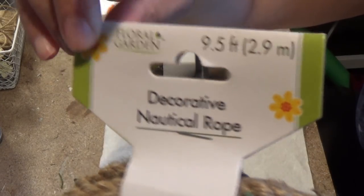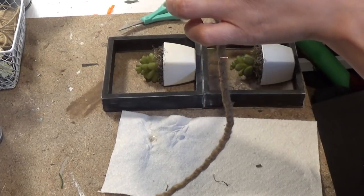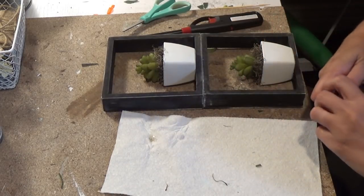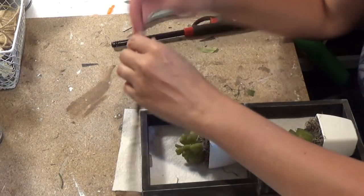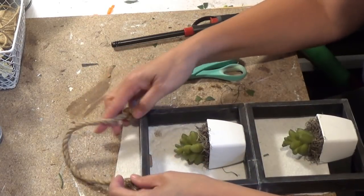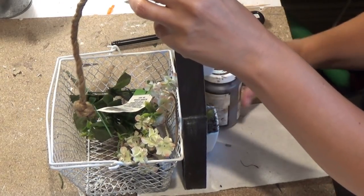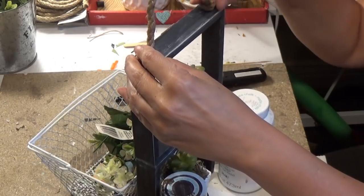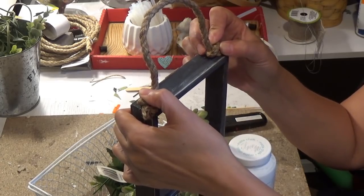I'm taking my rope from the Dollar Tree — it keeps getting smaller and smaller; now it's 9.5 feet. I'm taking off all that extra fuzz from the rope with some flames — just be very careful. I'm making a knot on both sides and cutting off some extra, then using E6000 or Fix All plus some hot glue. I decide to hold it in place with some items. I put glue on one side, then the other side — just glue both parts on and hold in place. And that's it. You're finished with that.